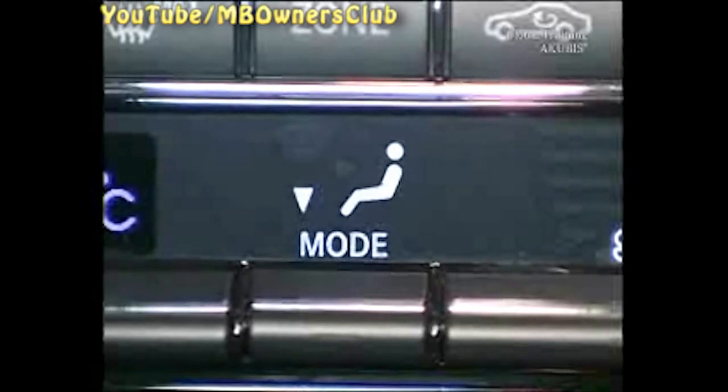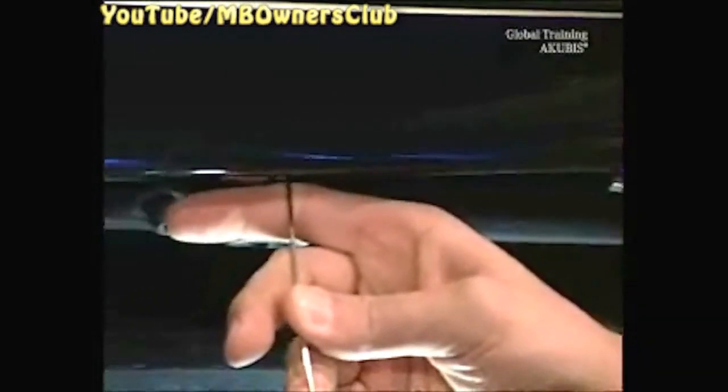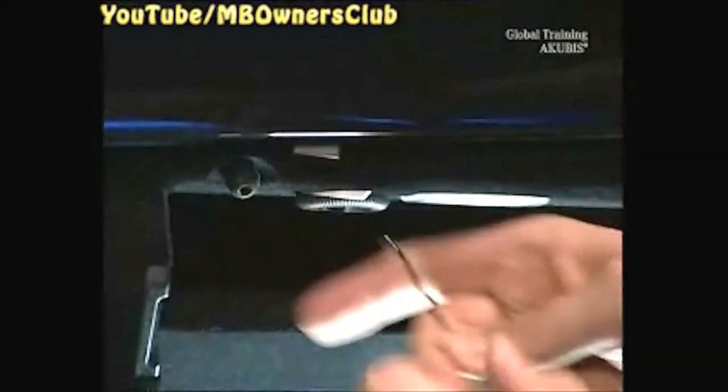For the removal, start on the passenger side. Start in the glove compartment and first take off the side panel. Using a pull-out hook, undo the two hold clips at the upper edge of the glove compartment. Then unclip the moulding from right to left.